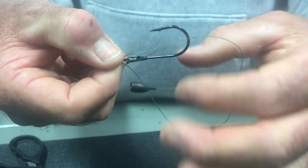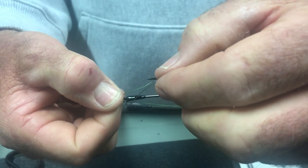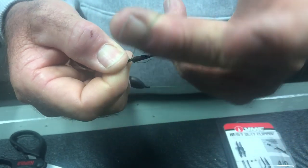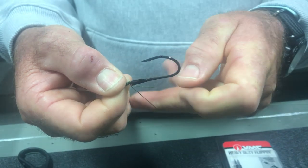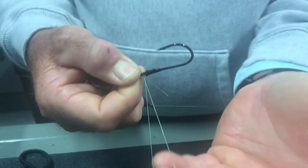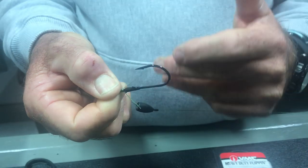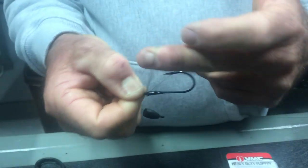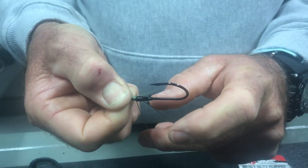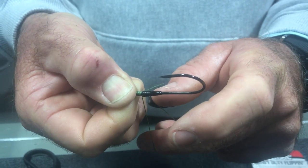I simply pinch it just like that with two fingers. Then you want to start this top line and wrap the hook shank. As I'm wrapping I'm going to do a half turn each time — wrapping over the two lines on the bottom. I'll do seven wraps: one, two, three, four, five, six, seven. You can do as many as you like — I do at least that many so there's no way it'll ever slip.